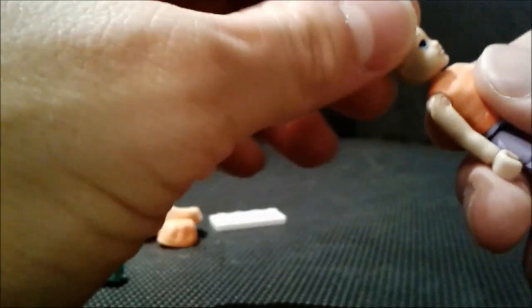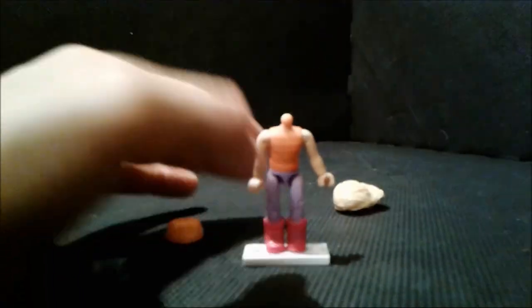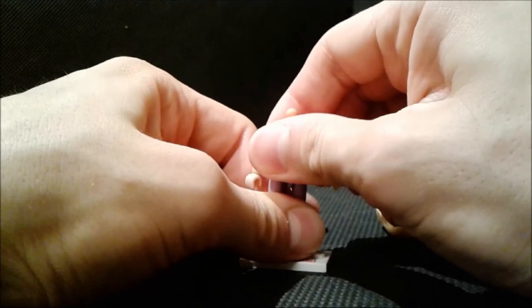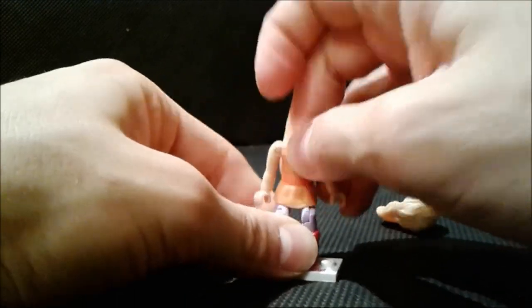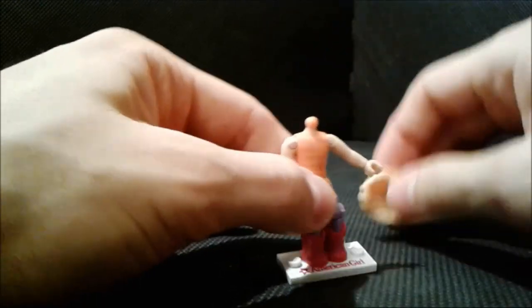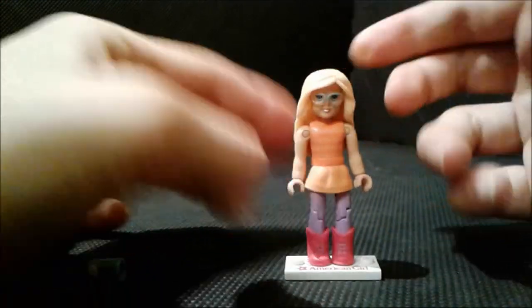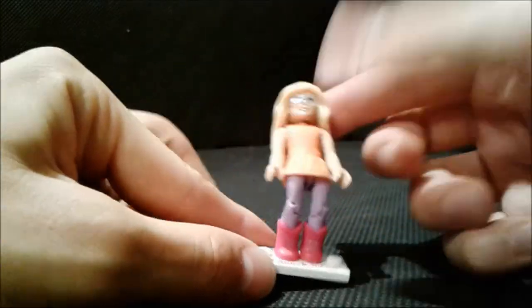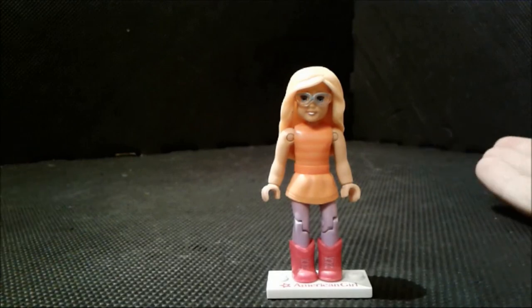Very, very, very classy. Let's give her back the shades. Now here's the figure with the blouse — looks very good as well. You also get this boot with the American Girl print right at the bottom. Very simple set, very good, and I think for 4 dollars it's not a bad price.